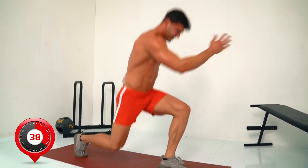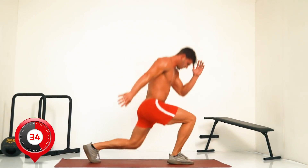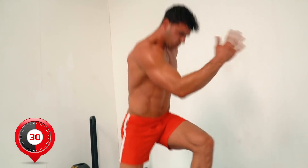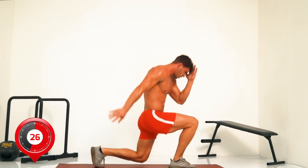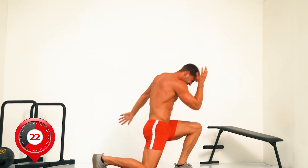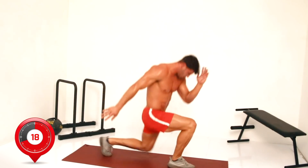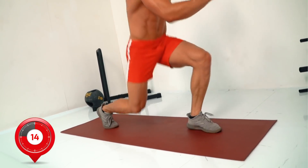Switch lunges — use your arms to keep the momentum. Fifteen seconds more.